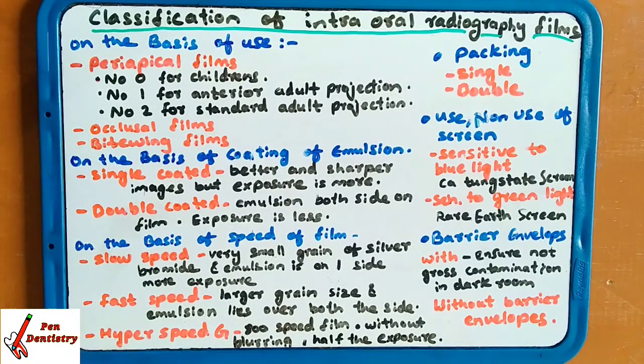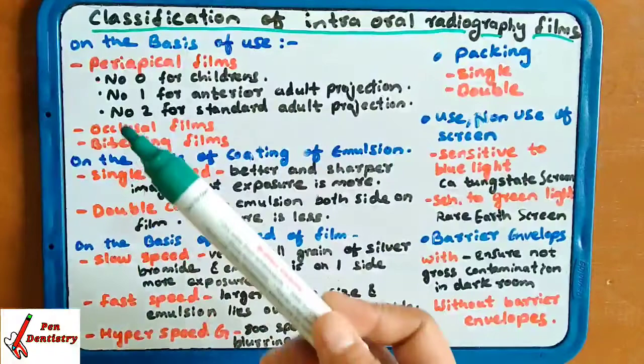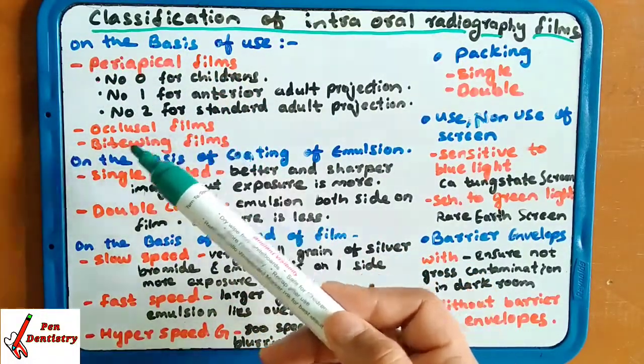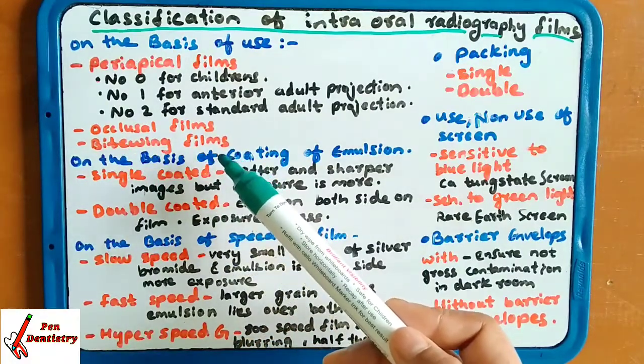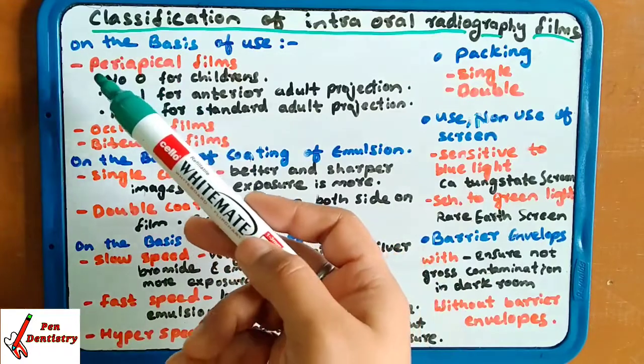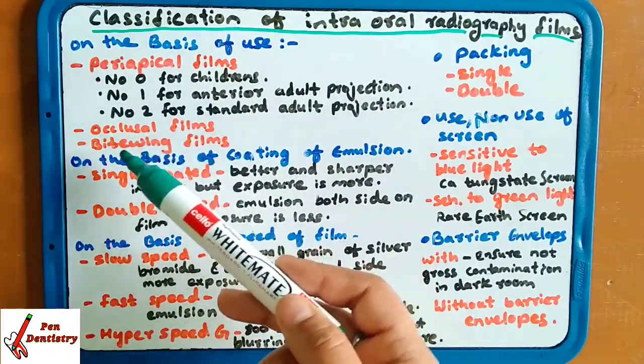The first classification is on the basis of use — whether it is for the periapical region, whether it is for the occlusal region, or whether it is for the bite wing region. Three types of radiographs are taken: periapical, occlusal, and bite wing.